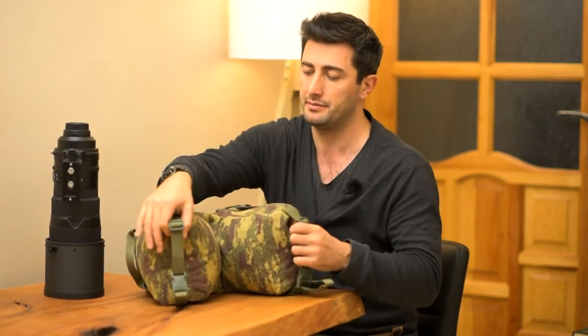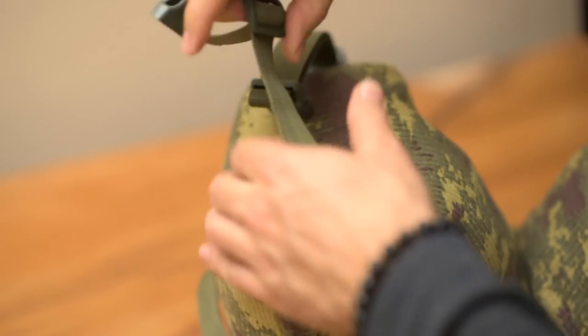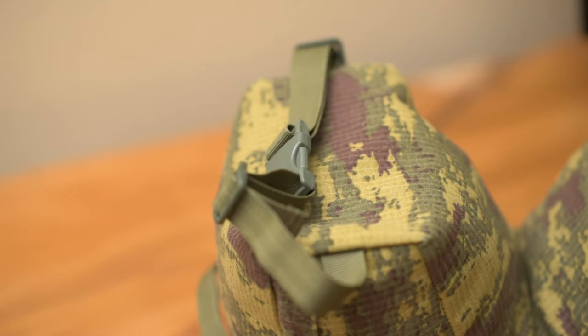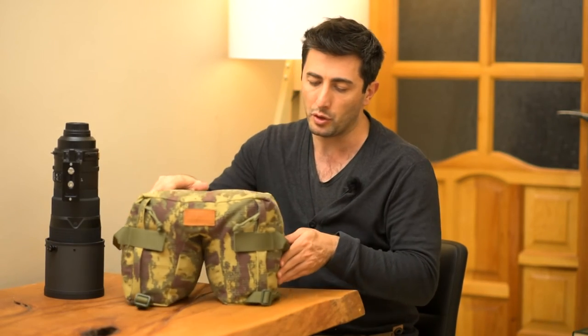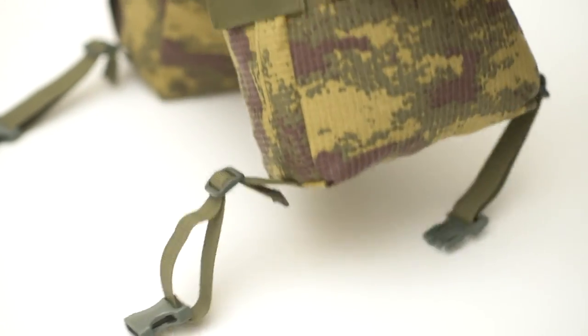We've got two handles here and here. So once you put it on your car door, you can lock these easily to your door handles, so your bean bag stays where it needs to stay. And of course we have two very strong carrying handles at both sides of the bean bag.